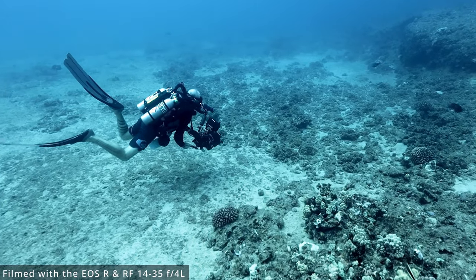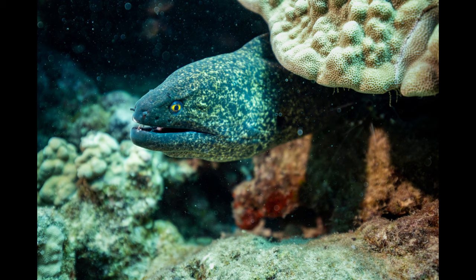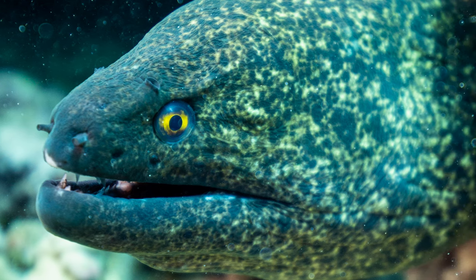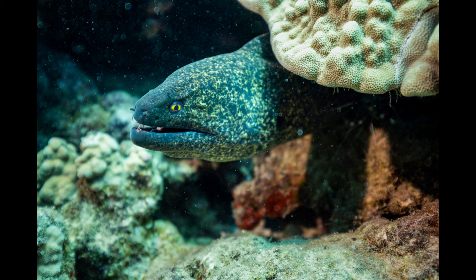Pretty quickly after we arrived on the reef, Brian found this moray eel. So I got in there at 14mm and captured him photographing the eel. Then when he was done, I punched into 35mm and took this shot. Zooming into the image, I am really, really happy with the details here. It is sharp where it needs to be sharp, right around the eye. And this is on the EOS R, which does not have any sort of eye detect for animals — this was just AI Servo.